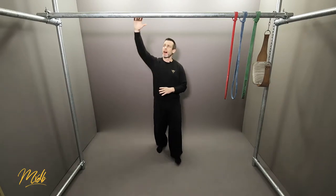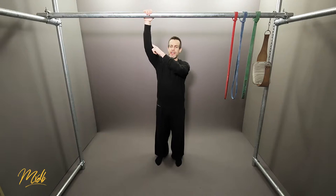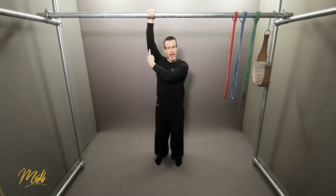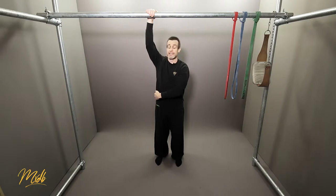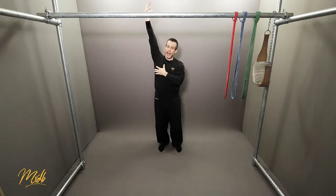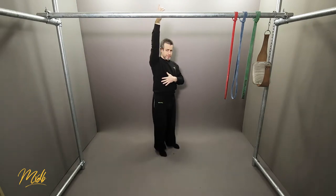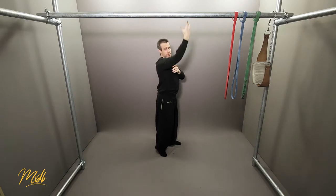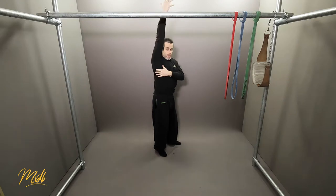A good way of thinking about engaging the lats and letting them do the work is when you're on the bar: instead of thinking about using your bicep and pulling upward, what you really want to do is think about your elbow pulling down to your side. You're doing a downward elbow action rather than a curl. You can actually move your arm quite far down without bending much of the arm — there's quite a lot of pull happening with the lats.